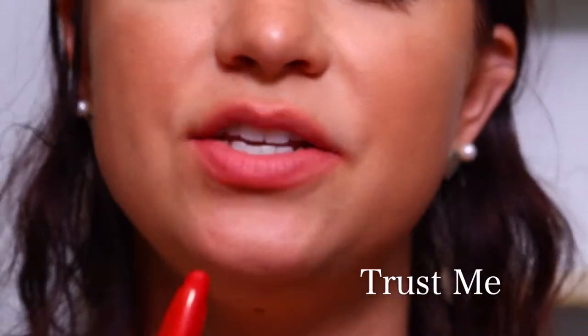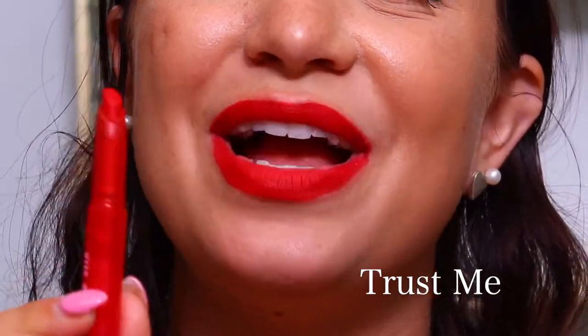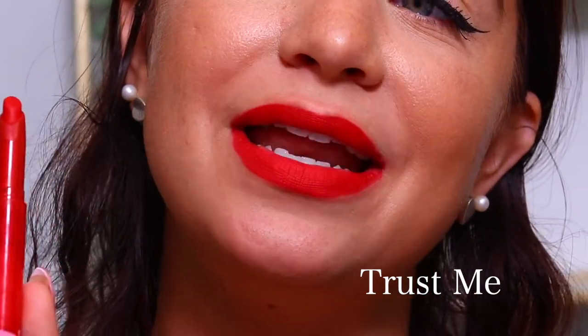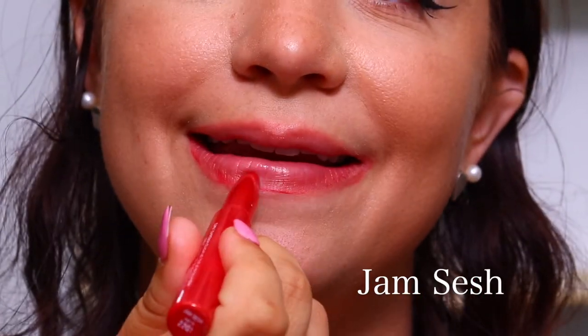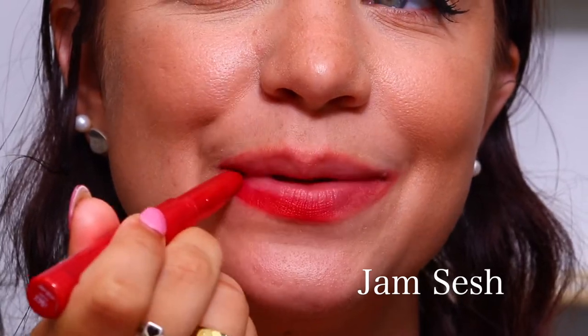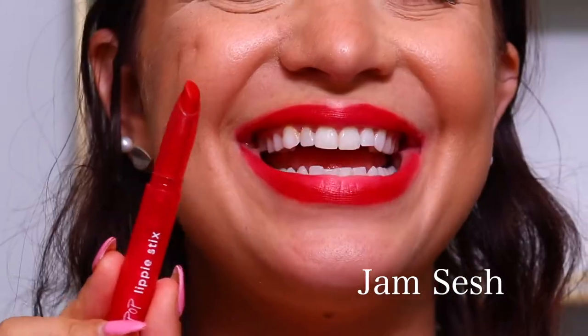The next shade in this bundle is Trust Me, and this is also a matte. You guys, these reds are all so pretty. I like this color too — this is Trust Me. The next one is the shade Jam Sesh, and it is also a matte. This one has a little bit more of a pinkness to it. Here is that shade — it's called Jam Sesh.